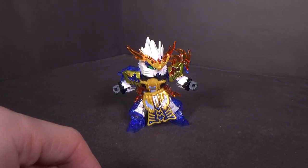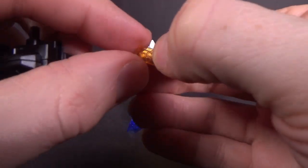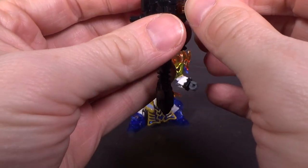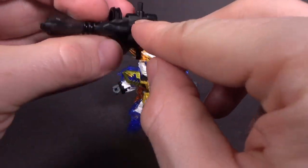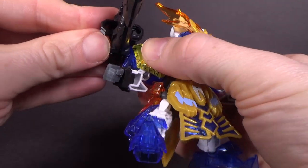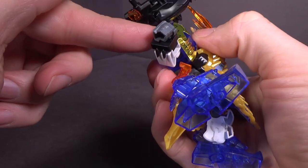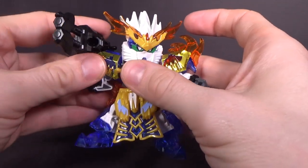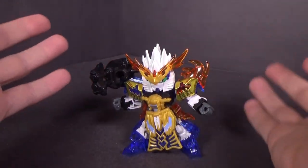Weapon-wise, you have this double-barreled cannon with the Gatling memory, which you can plug into one of four ports. You take one of these holes and peg it into the right side of the shoulder. Once you push it all the way, it locks into place — there's a little tab at the bottom of the peg, so you can't move the cannon unless you move that tab. It kind of resembles the Duel Assault Shroud's shoulder-mounted cannon.